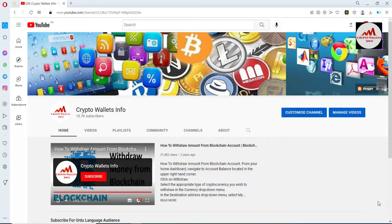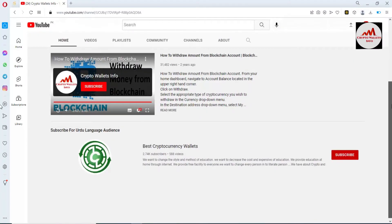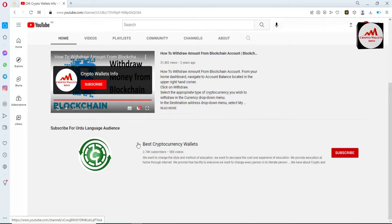This video is going to be informative for you, but first of all please subscribe to my channel — my channel is MS Crypto Wallace Info. Also press the bell icon button. If you need to get the same information in Urdu language, then you can join my other channel, Best Cryptocurrency Wallace.